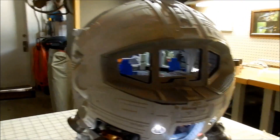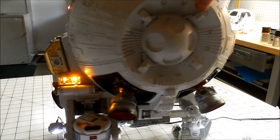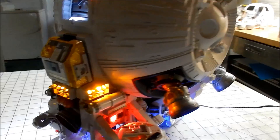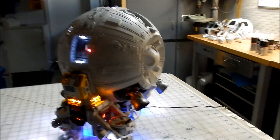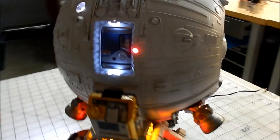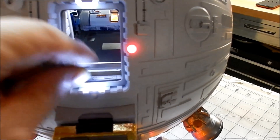I'm going to rotate the model to see the lighting better on the darker side. Here's the back side, and this door to hold that down.